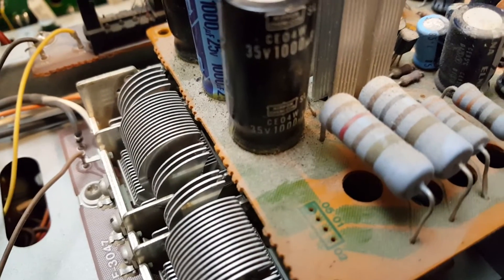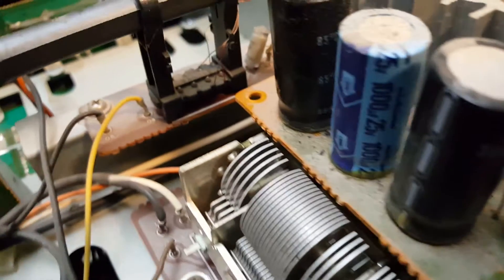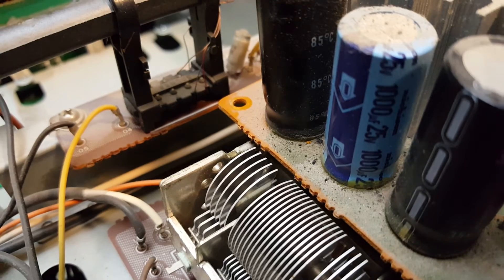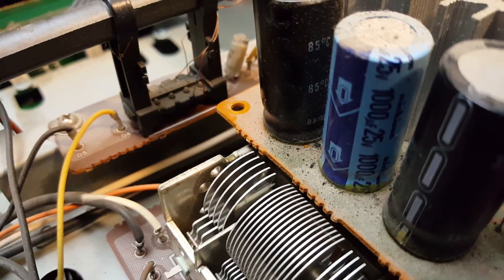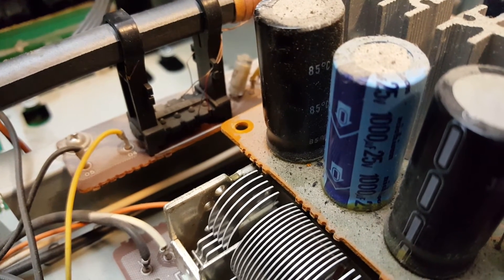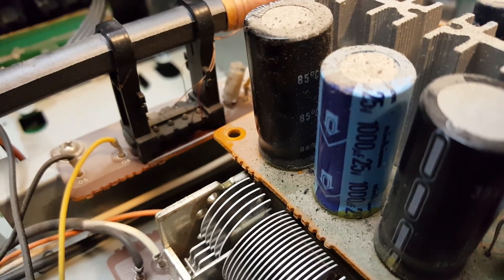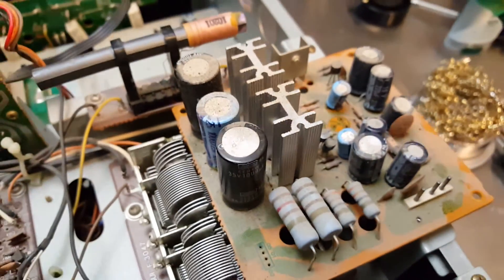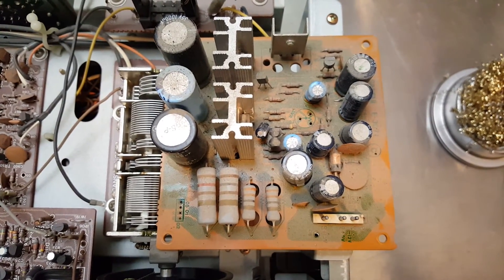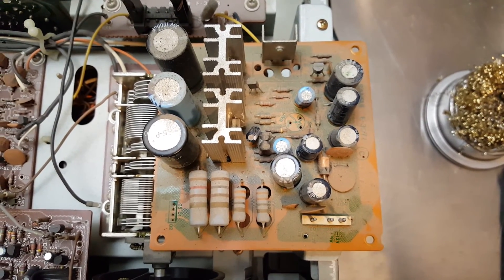We do have some nasty urethane assembly glue on these larger caps — that'll be scraped off as needed. Around here, in addition to assembly glue, we've got some extra residue that looks like it was once moist, which tells me that cap may actually be leaking. Never mind — that's exactly why we're immersion cleaning it and replacing the capacitors. Both concerns will be alleviated by this operation, and the next video will focus on the actual cleaning of this board.